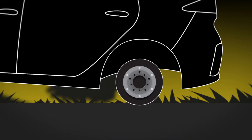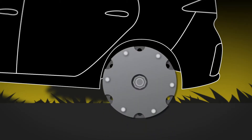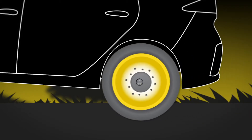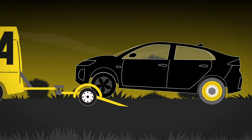Step one: remove the rear wheel. Step two: put on the multi-fit hub — this lets us fit a temporary spare wheel to almost any vehicle. Step three: place on the new freewheeling hub, which has its own heavy-duty high-speed bearing making it turn independently from the car itself. Step four: fit the temporary spare multi-fit wheel, then do the same on the other side.